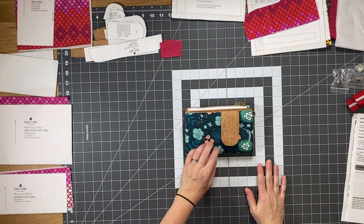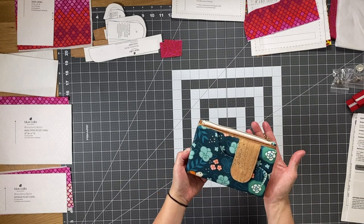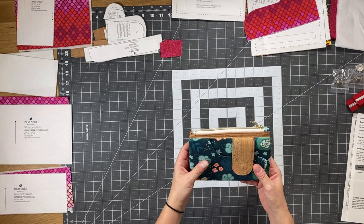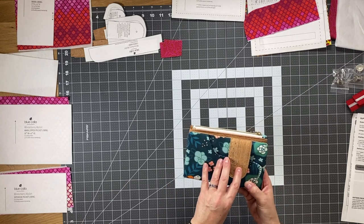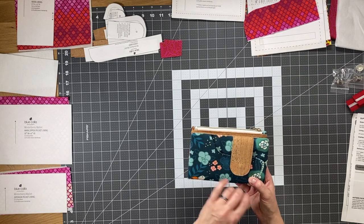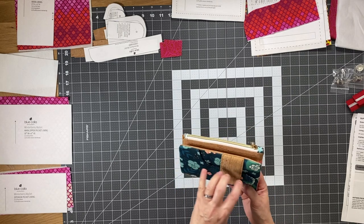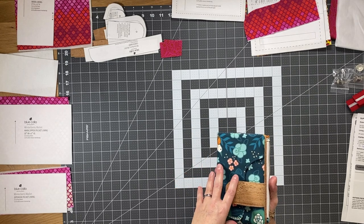Hi everyone, I'm Céline from Blue Calla Patterns and welcome to the video for the Winterberry Wallet. The first thing I'm going to do is go over the various parts of the wallet with you along with the cutting chart, so that you can easily identify the different parts and then choose your fabric accordingly.